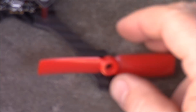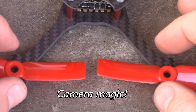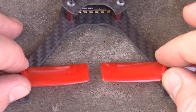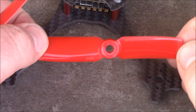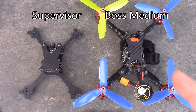Lining up the 3.5 inch prop over the center hole you can see it's clearing the frame just fine, and looking at the back with a second prop in the picture they're going to clear each other just fine. So this should be able to run 3.5 inch props no problem. You could run 3 inch props, but 3.5 inch props would be more fun with a little more power. Here's the Supervisor frame sitting next to the Boss Medium frame, which runs 5 inch props.